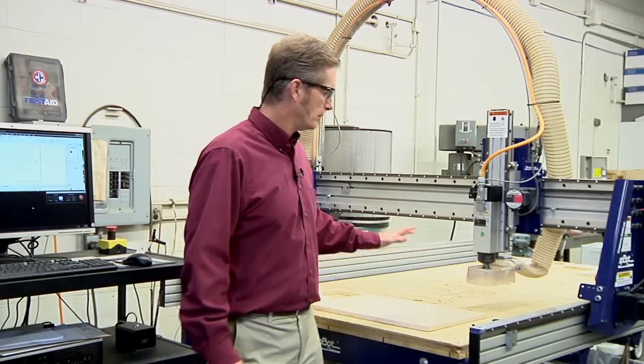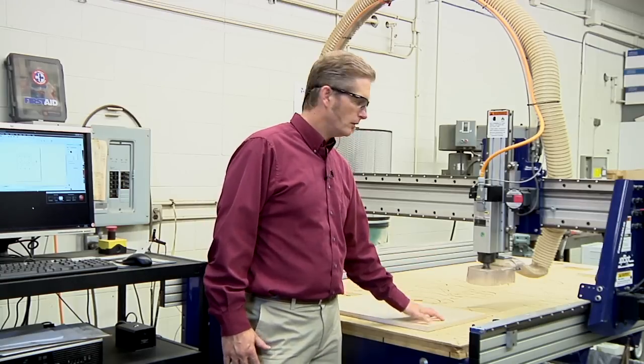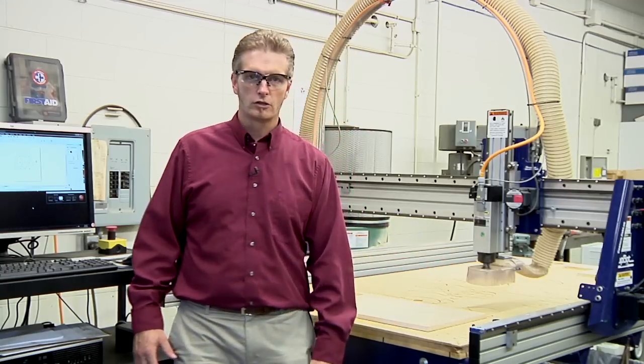We'll save those tool paths out. Once we have those tool paths saved, we're going to go over to the ShopBot, turn it on, and get it all set up. By loading the material, we'll load the bit, then turn on our spindle and our dust collection system. Once we have that all set, we're ready to cut.